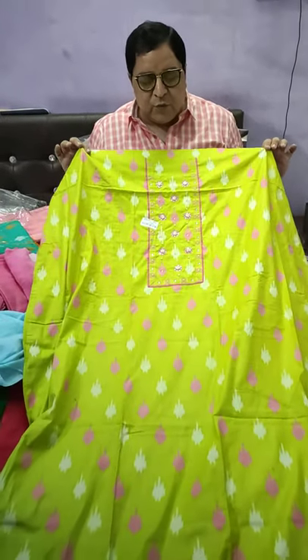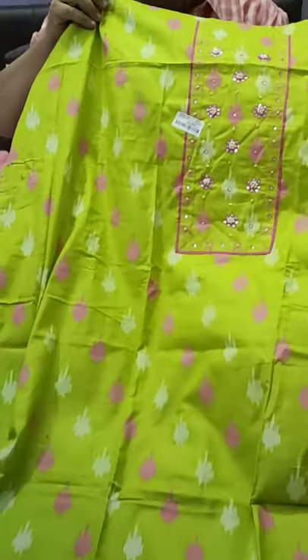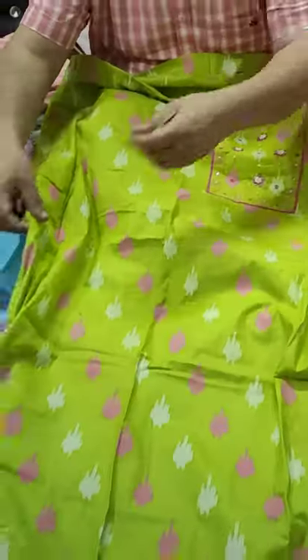Hello guys. This piece is a piece in camera. It's a very big piece. Look at how good it is. It's a simple and sober piece, and the fabric is very good.